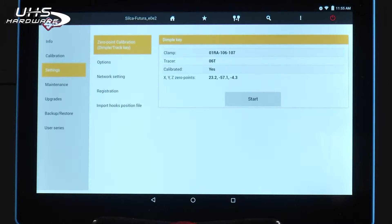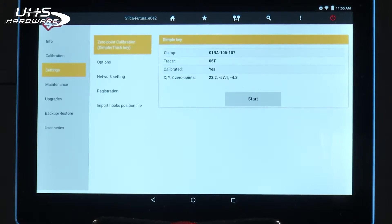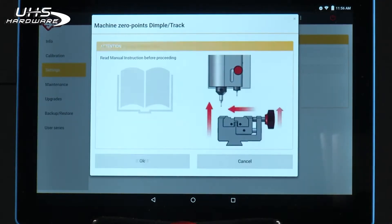Here are the steps to do a zero-point calibration. Select zero-point calibration. Tap Start. You'll be prompted to read the manual. Once you've read through the process, select OK.